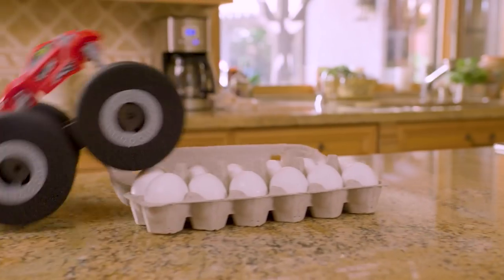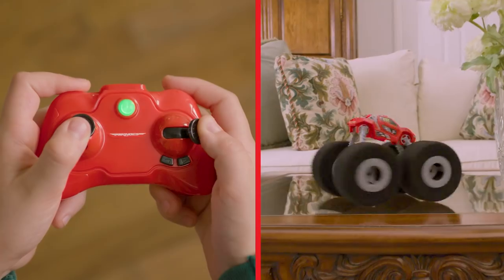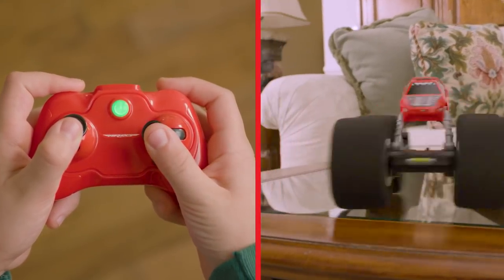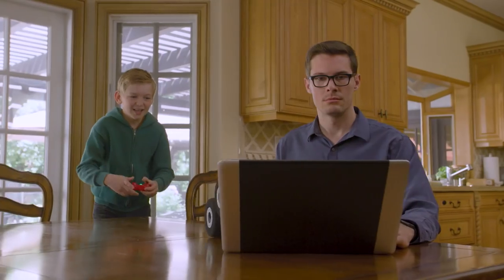You know how this works. Push up on the left joystick to zoom forward and pull it back to reverse. Use the right toggle to steer left or right. The soft tires allow you to bounce, drive off obstacles and keep going.